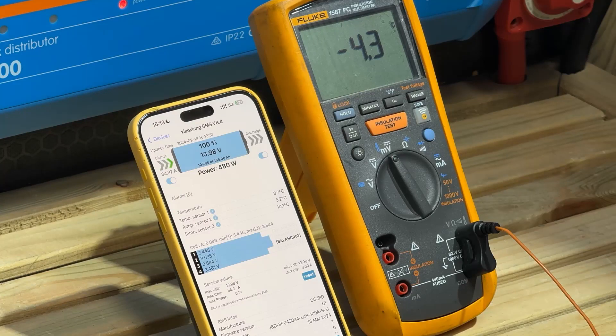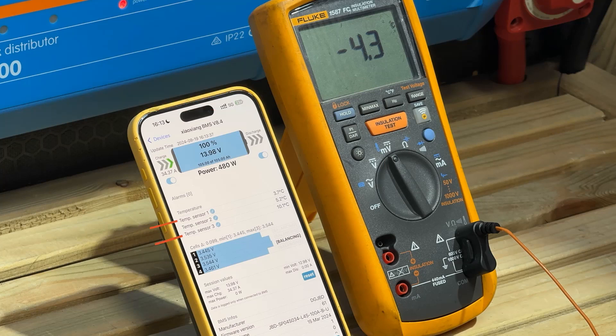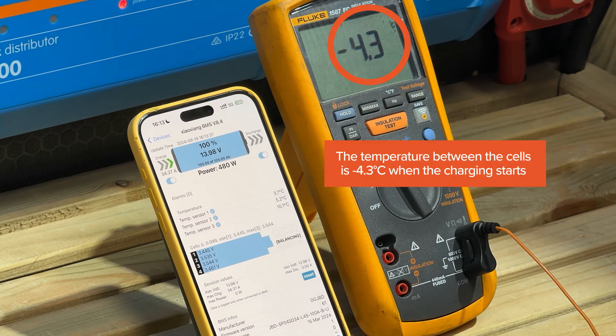We've paused here because this is the point where the BMS has started allowing charging again. The charge protection is configured to release at plus five degrees, and this occurs on temperature sensor number two. The other two readings don't seem to affect cold temperature protection. The critical value is on the Fluke meter — it's showing minus 4.3 degrees. The temperature between the cells is minus 4.3 degrees when charging starts.